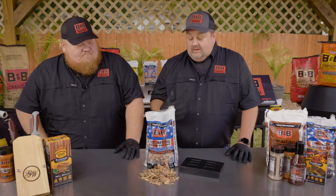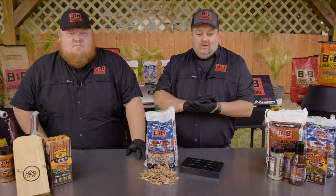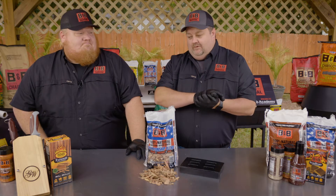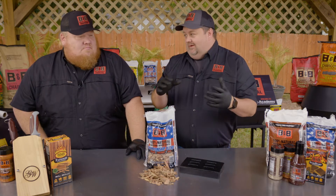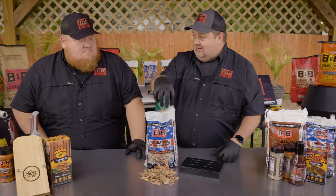So we like to talk about these products in terms of recipes. We talk about the char logs and the oak lump and things like that as our base. And we're bringing in the wood chunks, the different things. But this is the cherry on top.